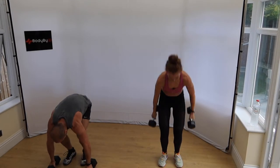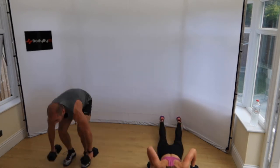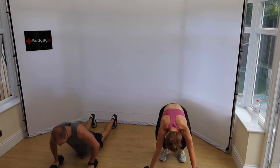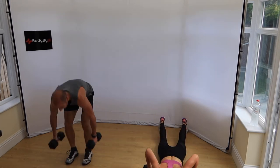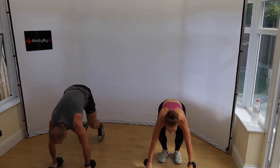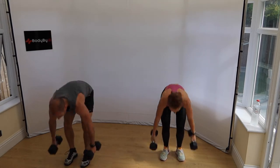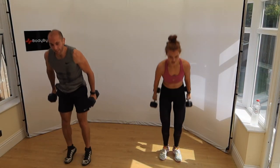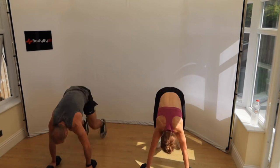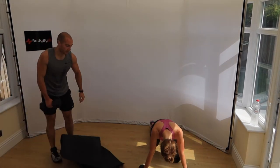Come on guys, let's get serious now. Halfway. 20 seconds — 10 seconds. Come on — five, three. Mat duty — weighted crunches, come on, straight in.